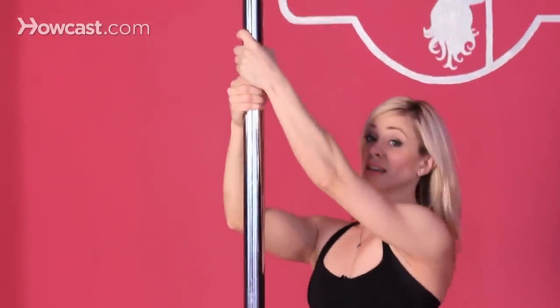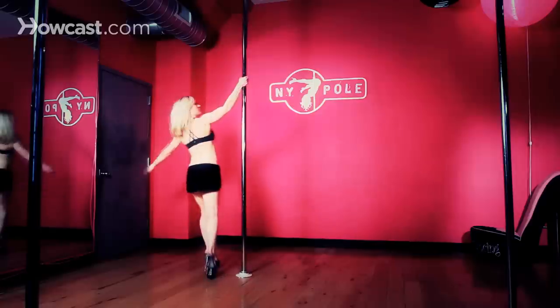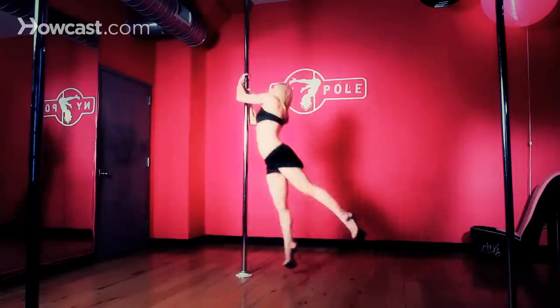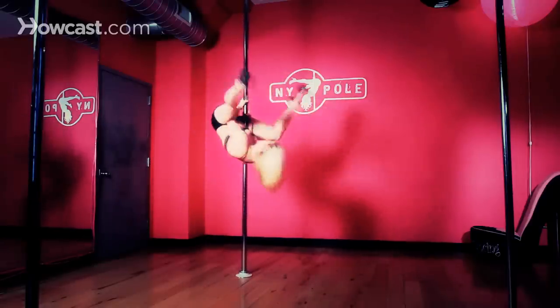You're going to place your outside hand directly on top of the inside hand as you extend your outside leg way back behind you. Then drive your knees into your chest, extend your legs out into your straddle, and then step out of it inside, outside.